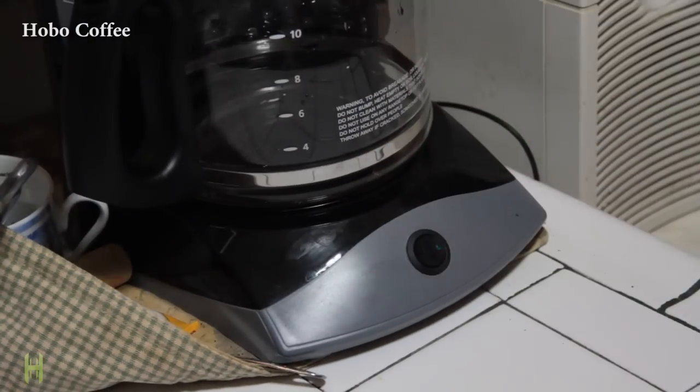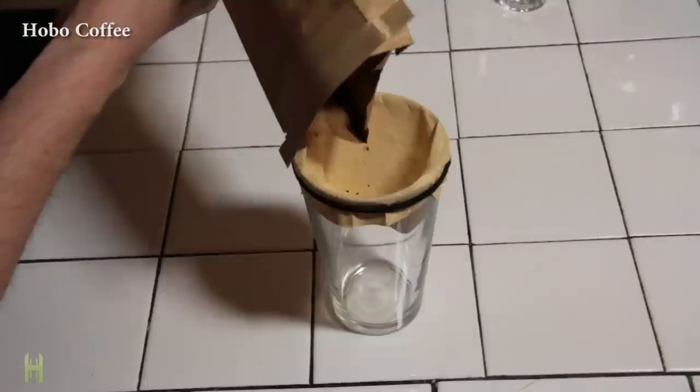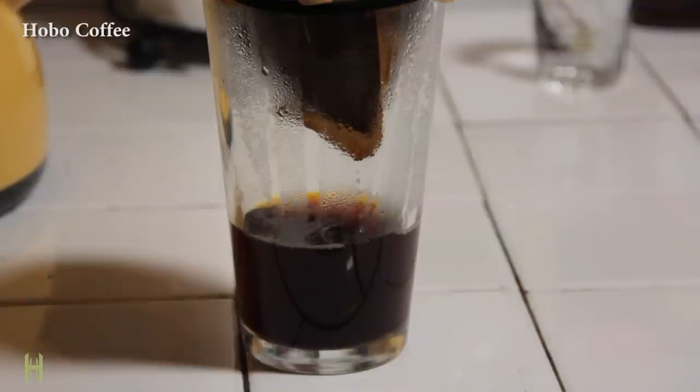Coffee maker broken but still need that caffeine fix? Grab a filter and press it into the glass, secure it with a rubber band, fill with coffee and slowly pour the boiled water through. Voila! Hobo coffee.